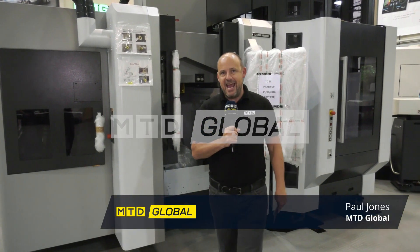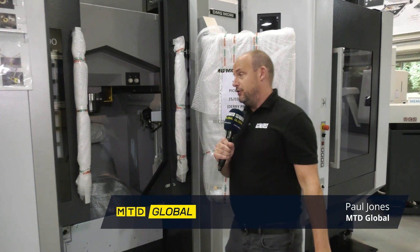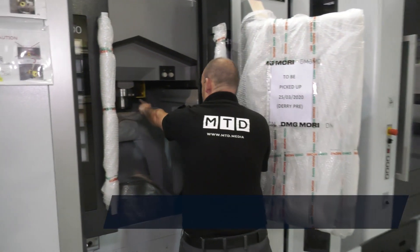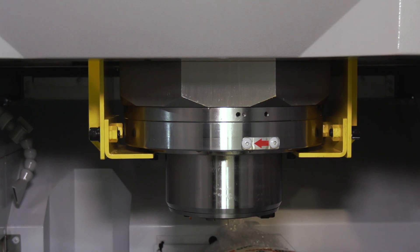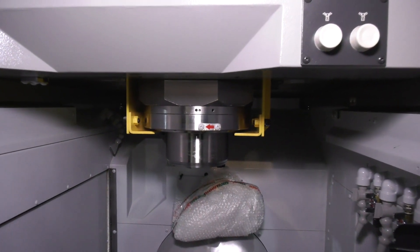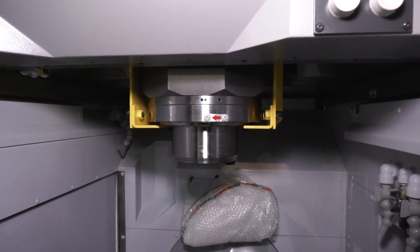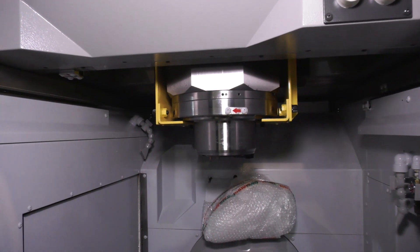I'm looking today at the DMG Mori NMV. I'm going to pick out a few of the technical aspects they consider to be an advantage of this machine. The first one is this spindle here — this is an octagonal ram. I normally see them square or rectangular, and by having eight faces it means it's got more security in its Z axis moving up and down, so it's better for stability.